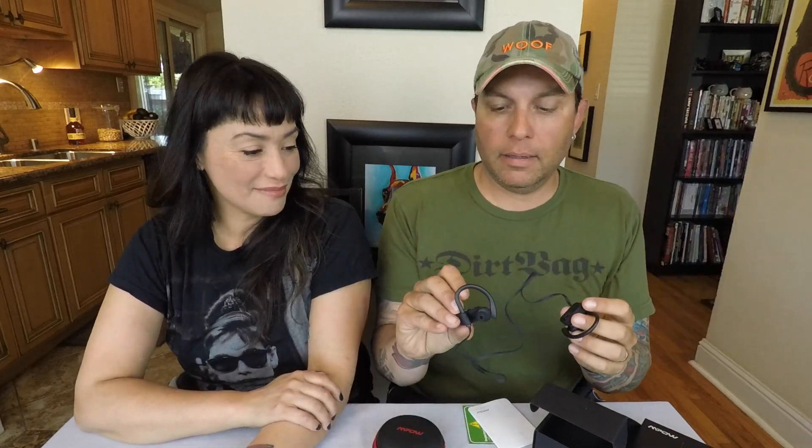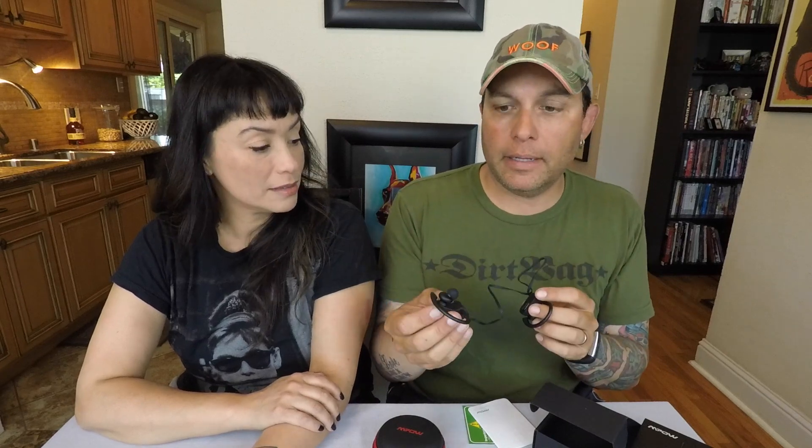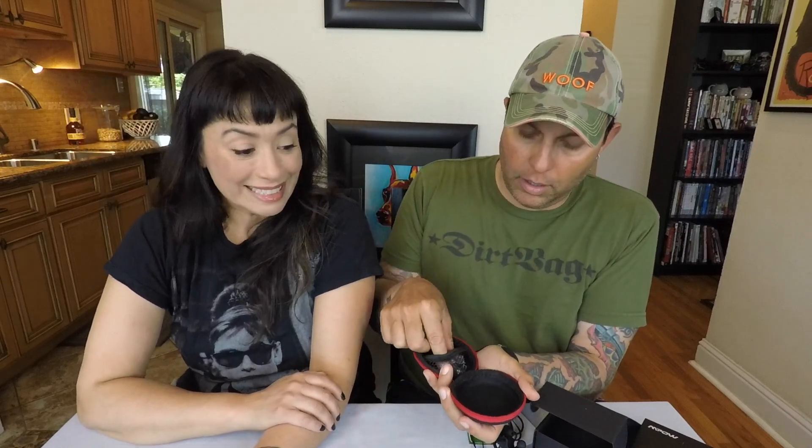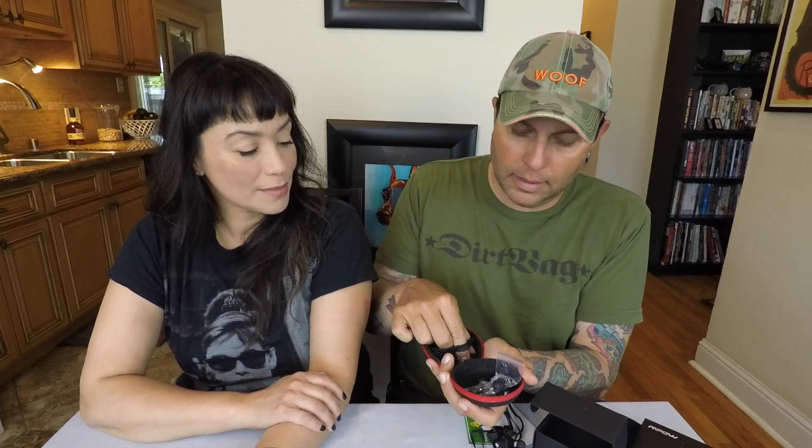These are all black plastic. The volume control is on the right side and they do have a mic, so you can use them with your phone. It also comes with the charging cord, all the little extra ear pieces for different ear canal sizes, and a nice little rubber clip you can put on the strap so you can tighten it around your neck so it doesn't flop around. The pair I have now flops around and I hate jogging with them because it hits me in the face — not awesome.